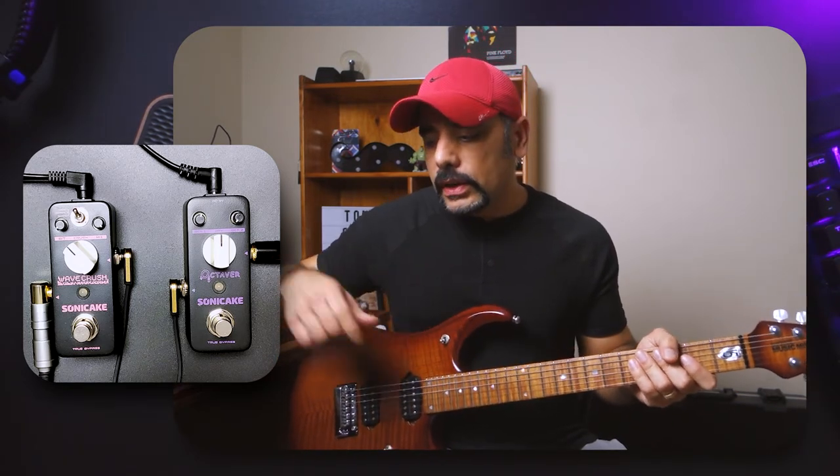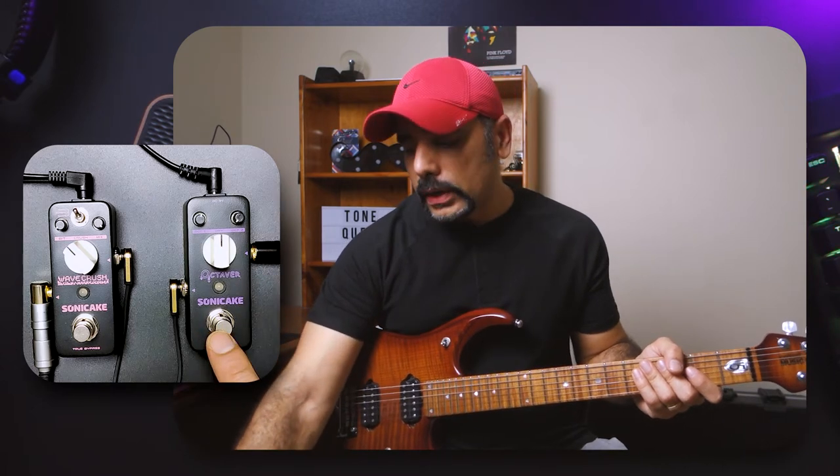Now as you can see I've got the pedals in front of me. A couple of things I have to clarify before we get into any of the tones: this video is in no way sponsored by Sonic Cake. They've been kind enough to send me these pedals for review. My signal chain goes from my Ernie Ball Music Man JP15 guitar directly into the Octavor pedal, then into the Wave Crush, and then into the Axe FX2 which I'm using for the amp and cab.